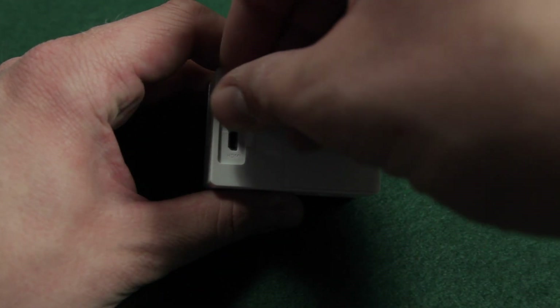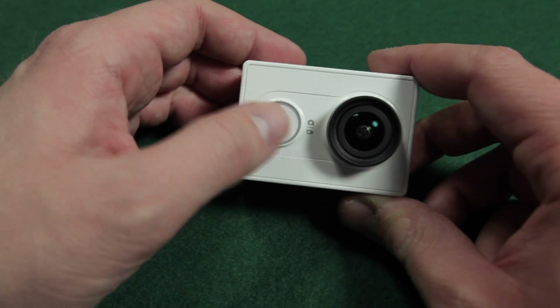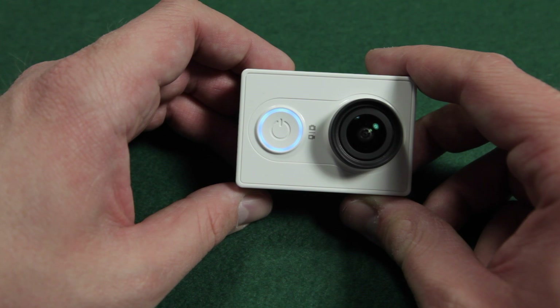Copy the file to the root of your microSD card. Insert the microSD card into your Xiaomi Yi camera. Be sure the camera is fully charged. Now turn on your camera.